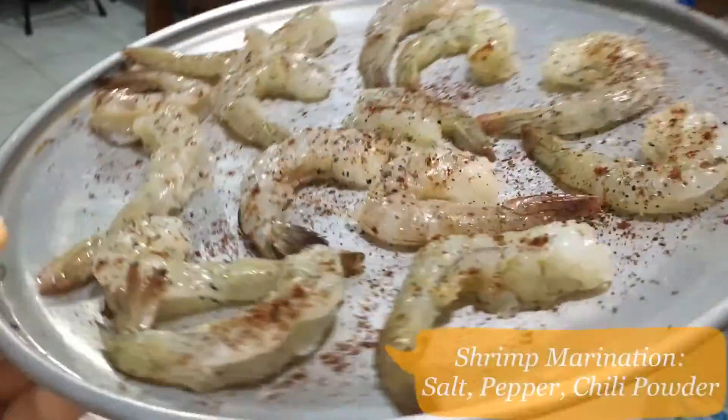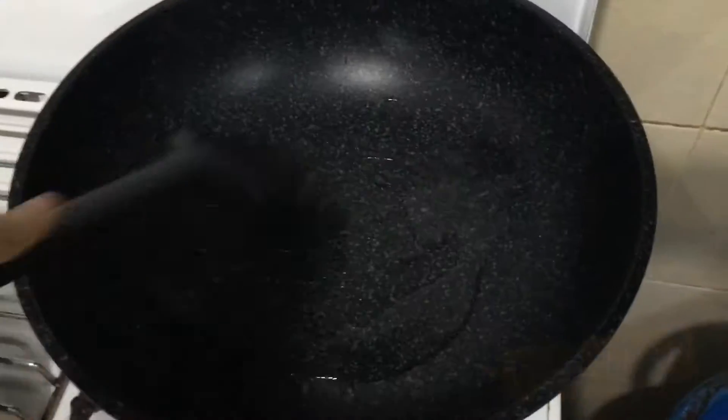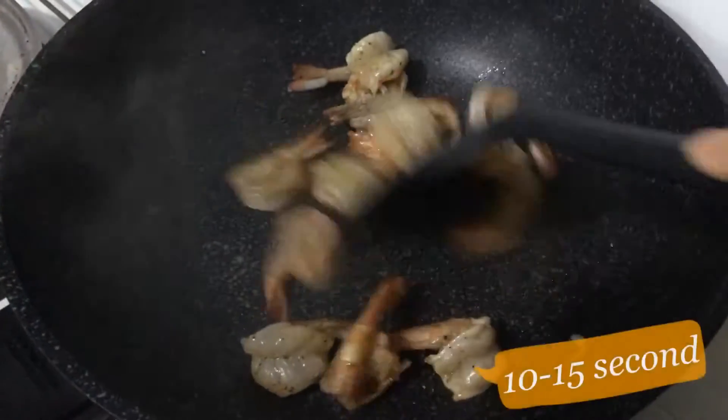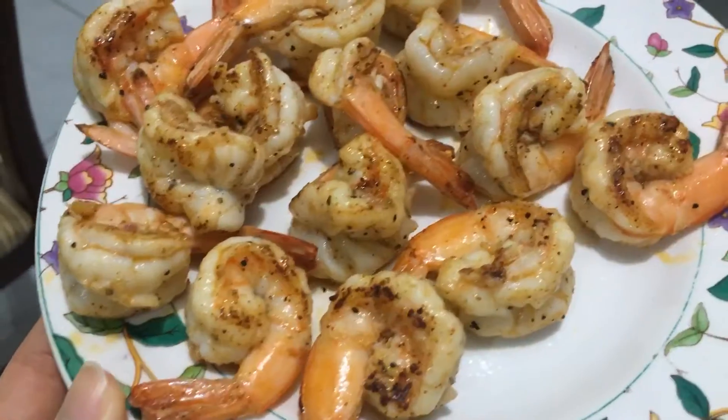Let's get started. Marinate your shrimp with salt, pepper, and chili powder, and then heat up your pan with vegetable oil. Cook your shrimp for about 10 to 15 seconds until around 65% well cooked.